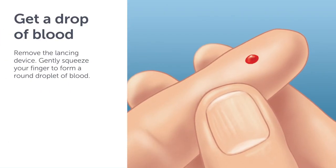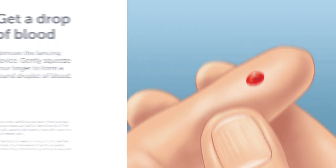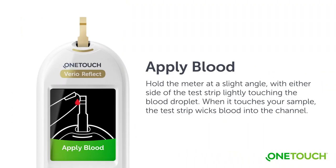Remove the lancing device. Gently squeeze your finger to form a round droplet of blood. Hold the meter at a slight angle, with either side of the test strip lightly touching the blood droplet. When it touches your sample, the test strip wicks blood into the channel.